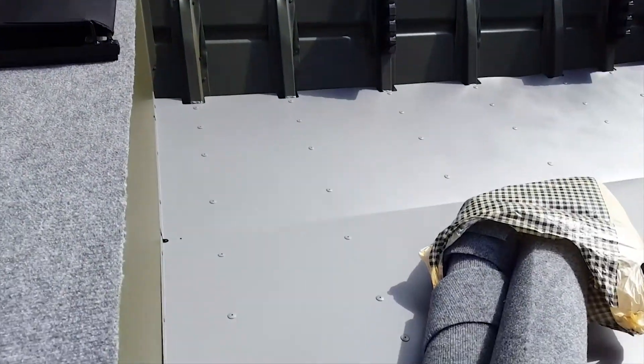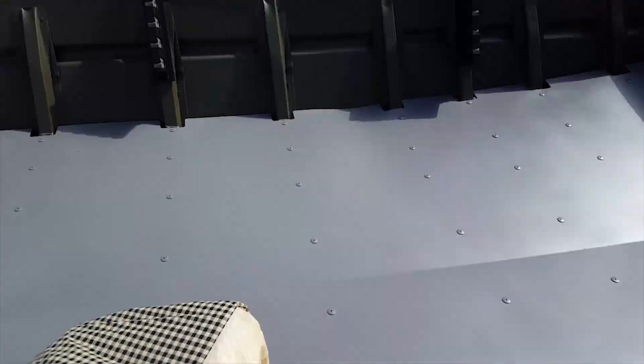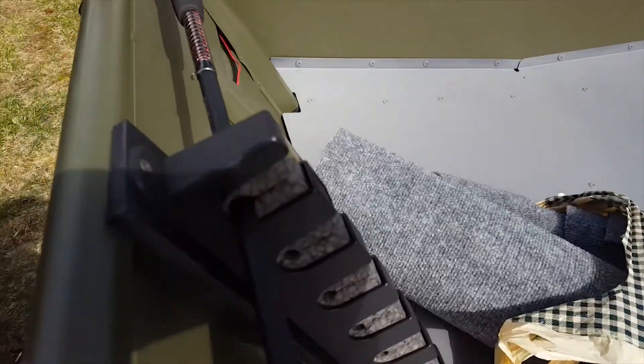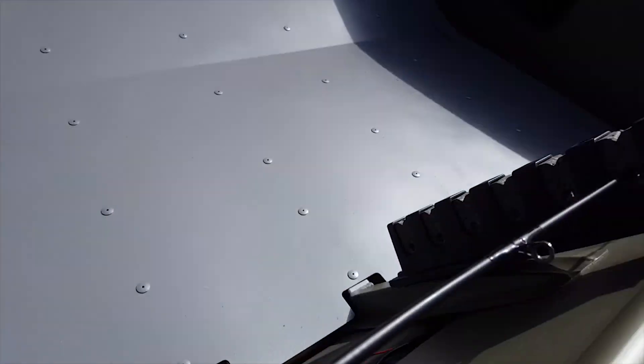There's the seat. Here is the satin gray finish on the boat, and you can see here we have rod racks — Bass Pro Shops rod racks. And we have a rod there just to see how it's going to look.